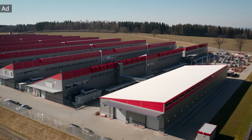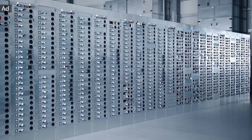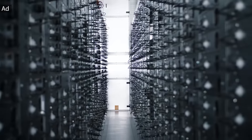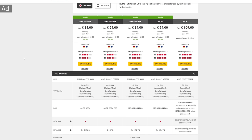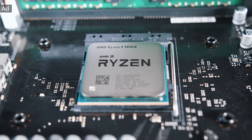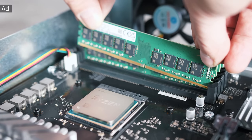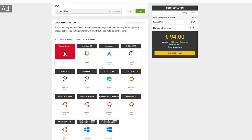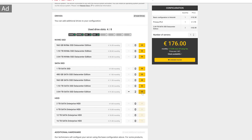This video is sponsored by Hetzner and their dedicated root servers. The AX line offers a wide range of servers depending on your required CPU power, storage, and memory. It starts with the AX41, which features a Ryzen 5 3600 with 64GB of memory and two 512GB NVMe SSDs for 34 euro per month. The AX101 comes with a 5950X, 128GB of ECC memory, and two 3.84TB NVMe SSDs for 94 euro per month — fully configurable with the OS you need, additional storage, and gigabit connection. Find out more in the link below.